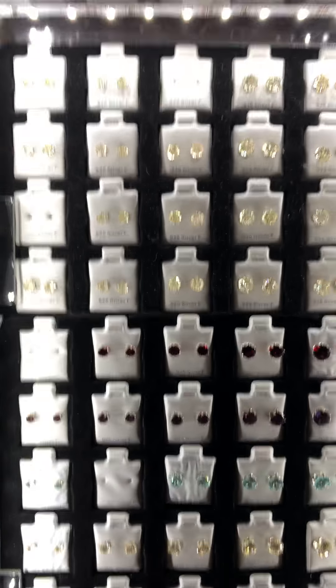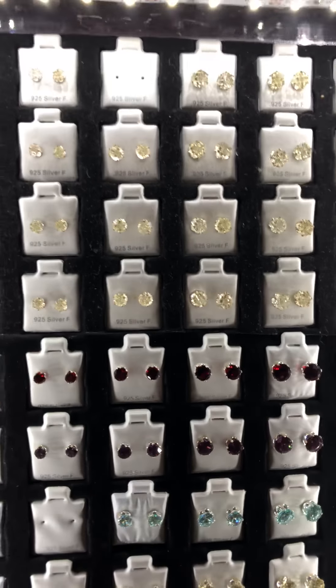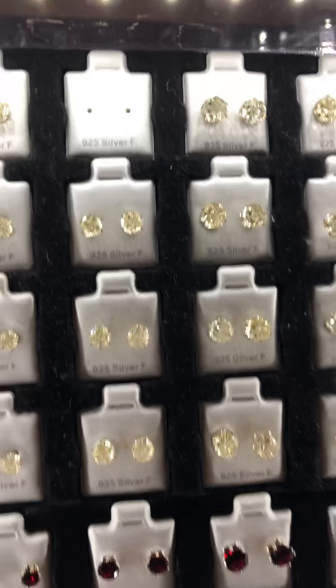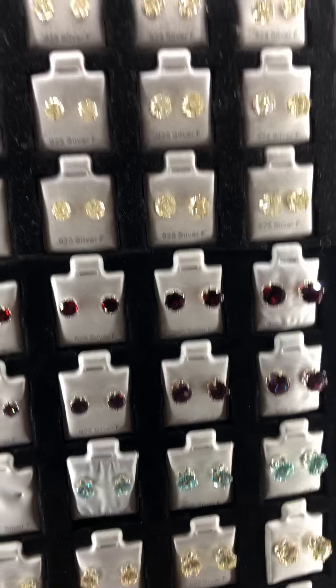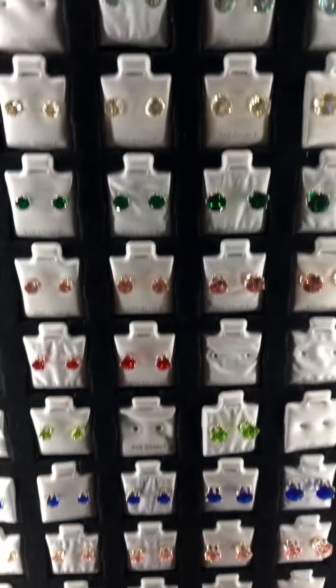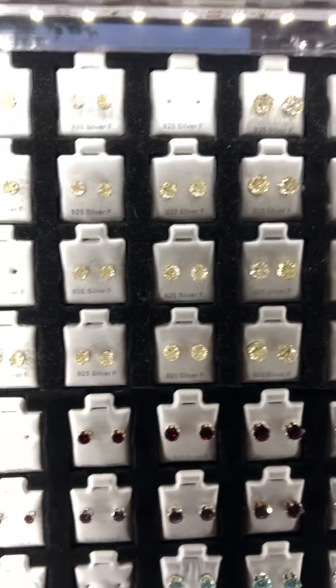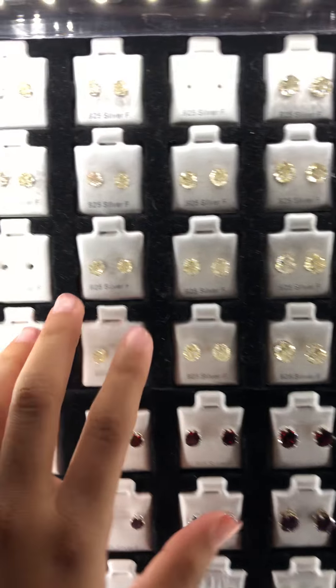Hey guys, it's me, Rimmel. Today I'm going to show you these earrings colors. These are birthstone earrings and every color is available. These are 925 silver, all of them are.